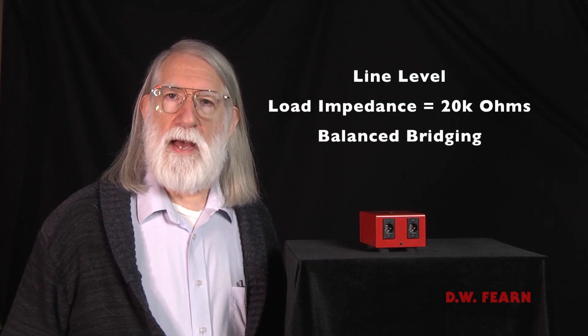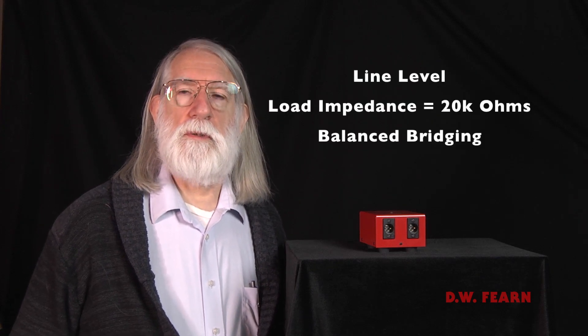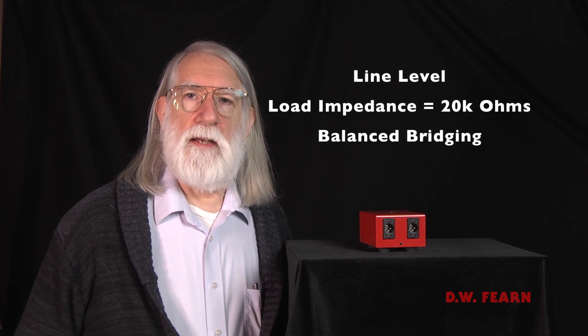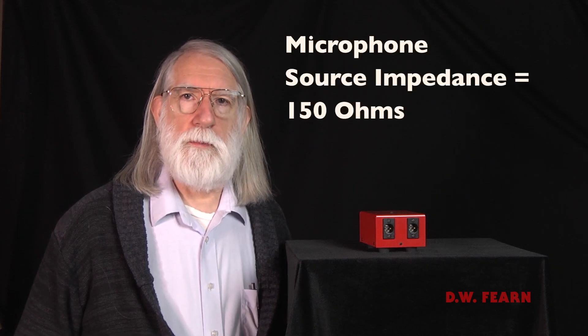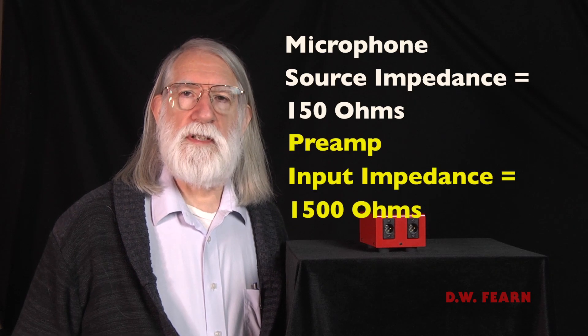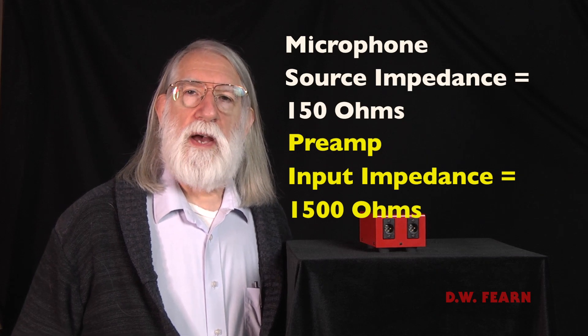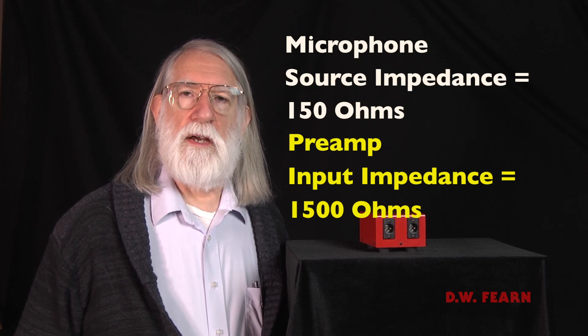I realized that there were three parameters that had to be considered. One was the impedance that the pad presented to the source, which could be a console bus, a digital converter, recorder, some other outboard device, or a line level output. We also had to consider what the input to the microphone preamplifier needed to see. The standard was clear: a microphone is supposed to be 150 ohm source impedance, and the mic preamp input impedance is supposed to be 1500 ohms. So the pad output had to look like a microphone — it had to be 150 ohms.